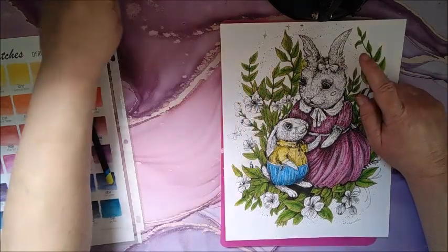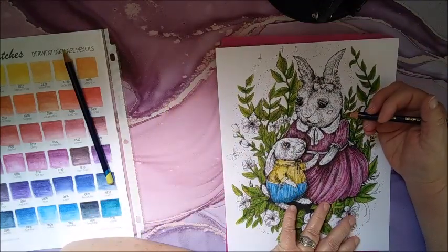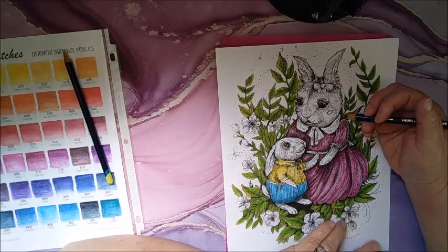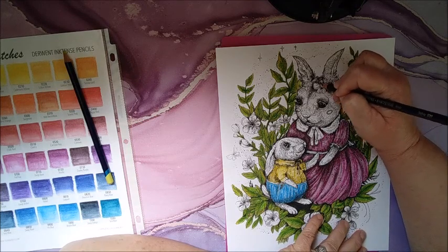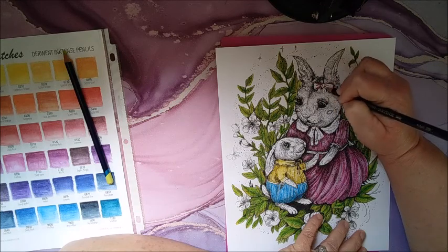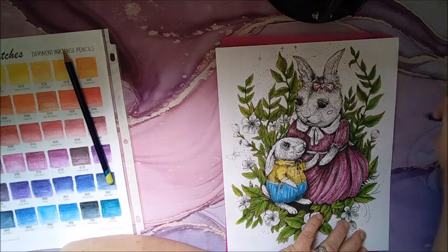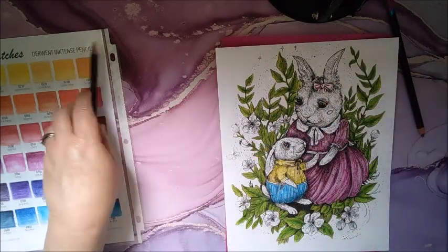I need to do her bow. I'm going to do it the same color as her dress — fuchsia. Let's see how that looks.